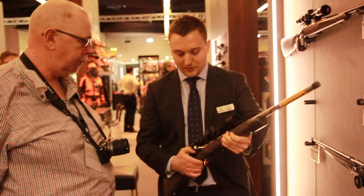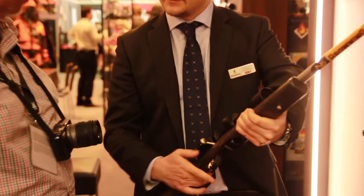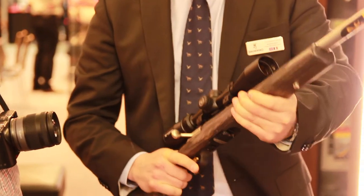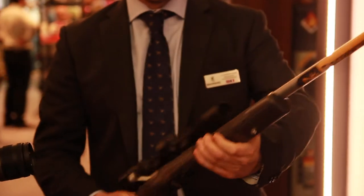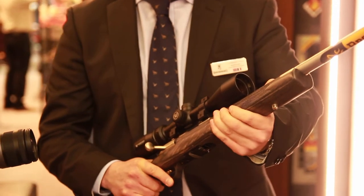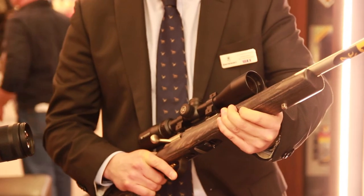So actually we have the same basis of the T-Bolt, so with the straight-pull action, the 10 magazine. The look is different — we have a laminated stock, stainless steel barrel with the thread. So basically this is a new design for the T-Bolt which looks more sexy.